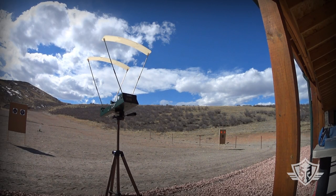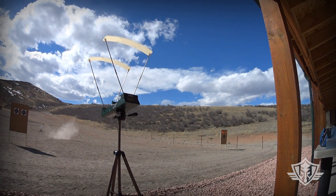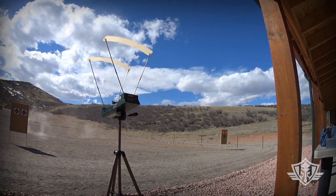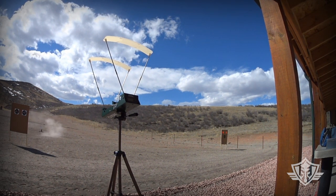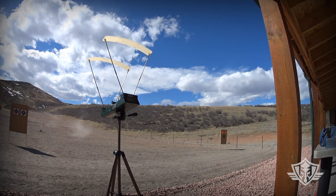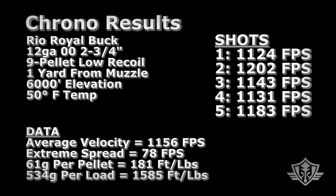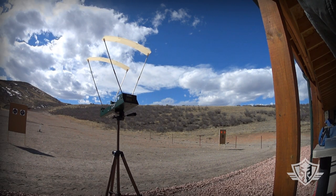We're going to chrono the Rio 12 gauge at almost muzzle distance — five shots. Readings came in at: 1124, 1143, 1131, 1183, and 1133 feet per second.